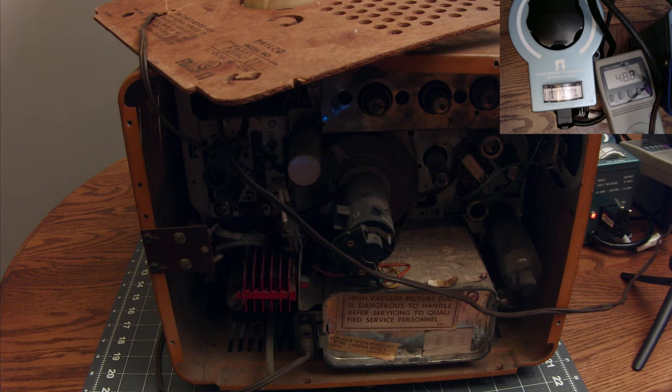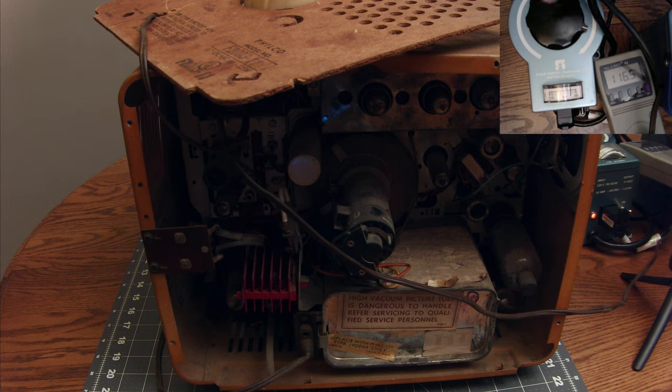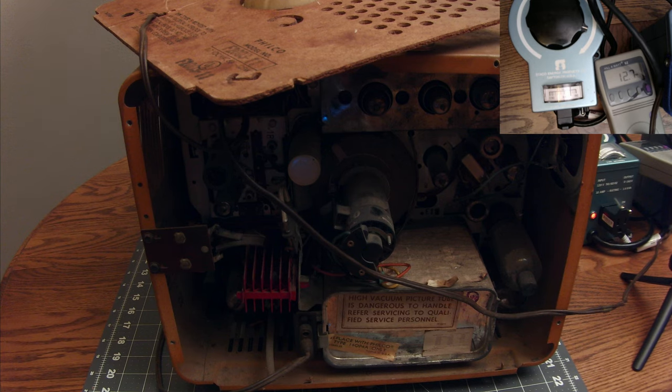We'll turn it on anyway and see what happens — you never know. We're all plugged in to the isolation transformer with a variac. This is a hot chassis so very dangerous. We're bringing it up to about 95 volts. Still nobody home. She is deader than a doornail.